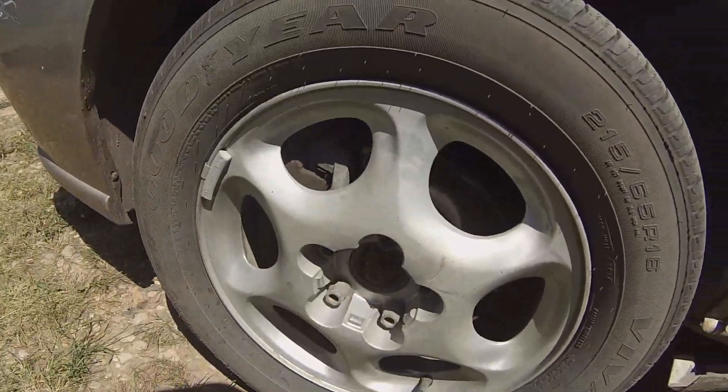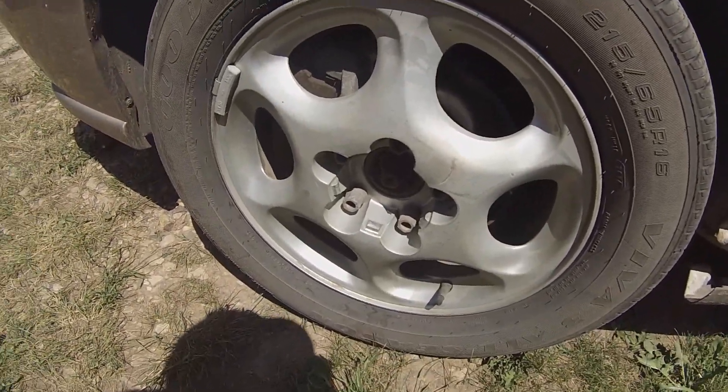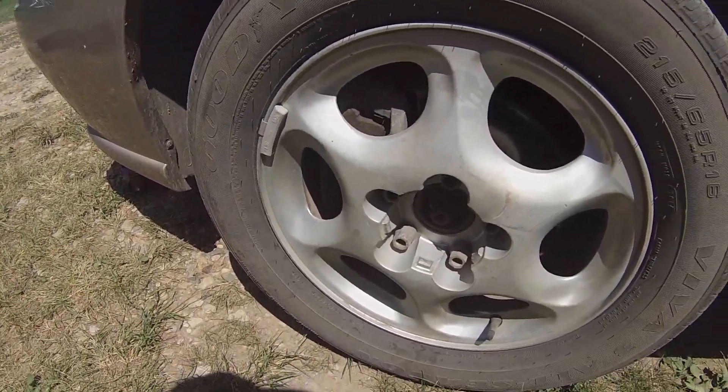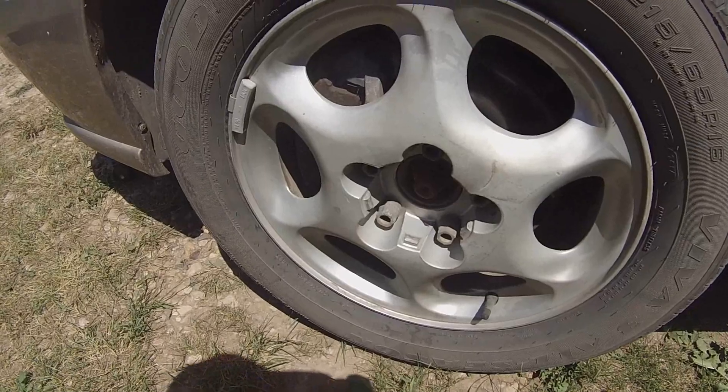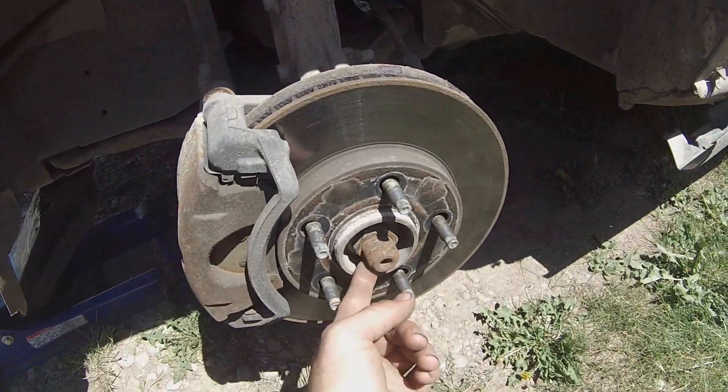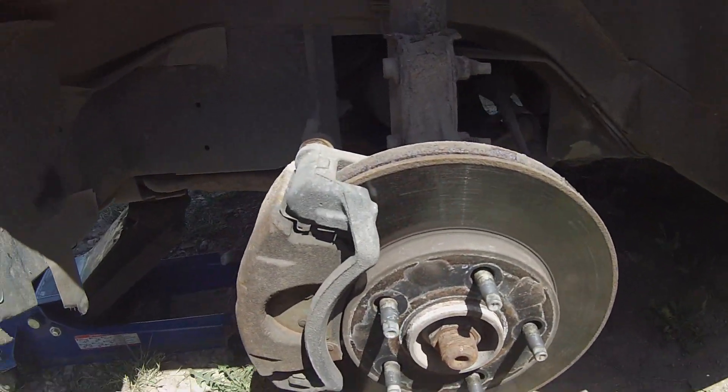Today I'm doing the hub assembly on a 2003 Oldsmobile Silhouette van. First you need to jack up the van and remove the tire. With the tire out of the way, you're going to want to break the axle nut loose using a breaker bar.